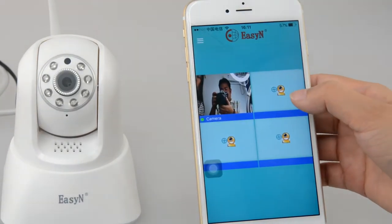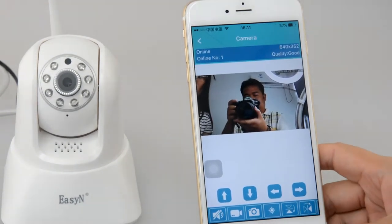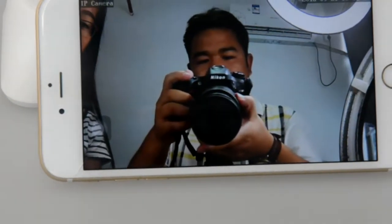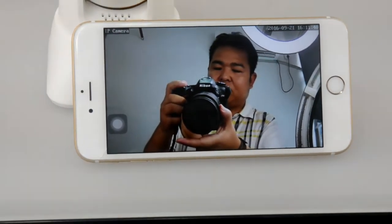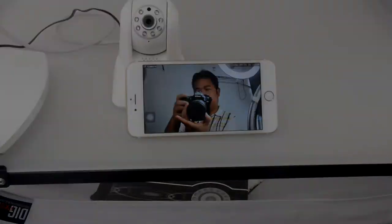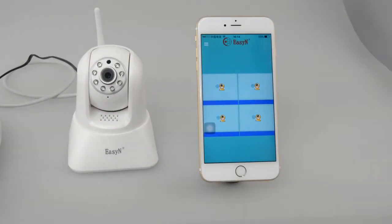Now the image comes out. Click it and we will enlarge the picture. We have successfully connected the camera by network cable.